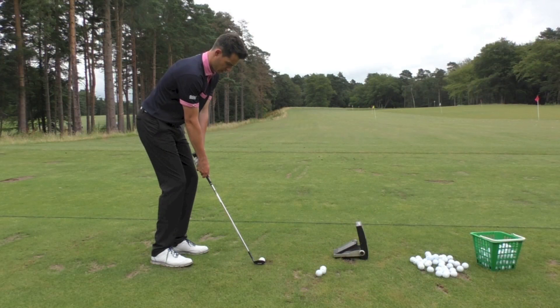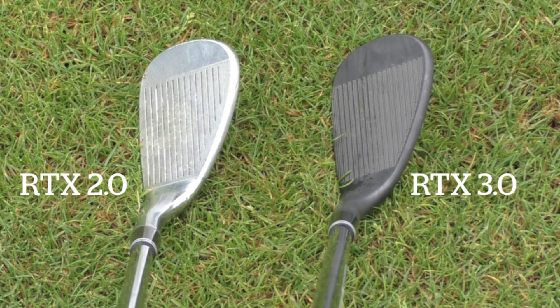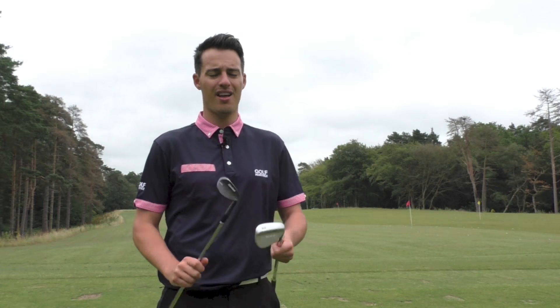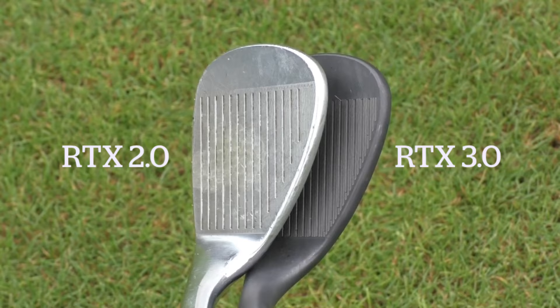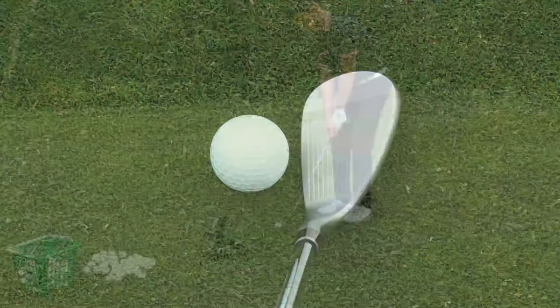The first thing to note at address — I've been a Cleveland 588 RTX 2.0 wedge user for a couple of years now. The shape of these wedges is slightly more rounded at address. If you put the faces together you can see there's a slightly narrower groove section on the new 3.0 wedges compared to the 588 — I didn't notice that until I put them next to each other. It doesn't really affect the confidence you get over the ball; it's more of a design feature.